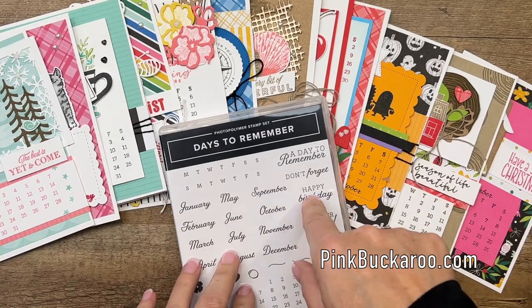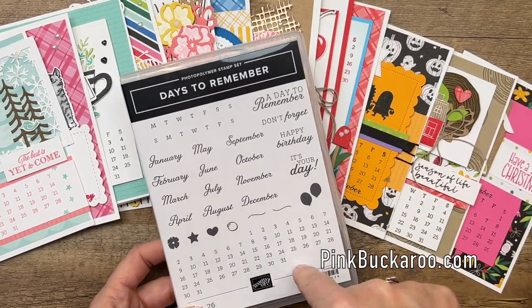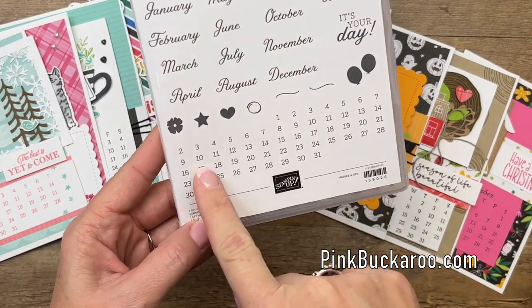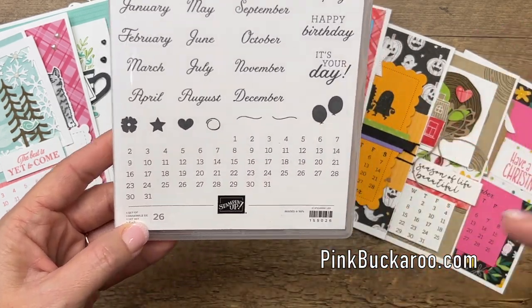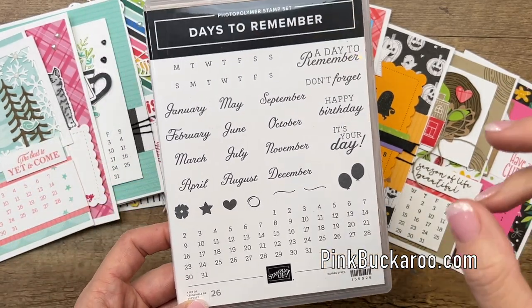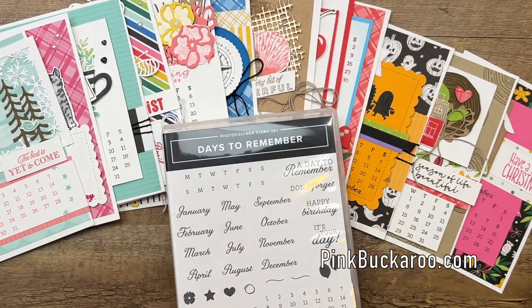This year's calendar class features the Days to Remember Stamp Set. If you got last year's calendar class, this is the same stamp set we used last year. It is a really awesome stamp set that allows you to make a calendar for any month of any year. So you'll be able to use it for years to come. There's a video included in the PDF that shows you how easy this stamp set is to use.